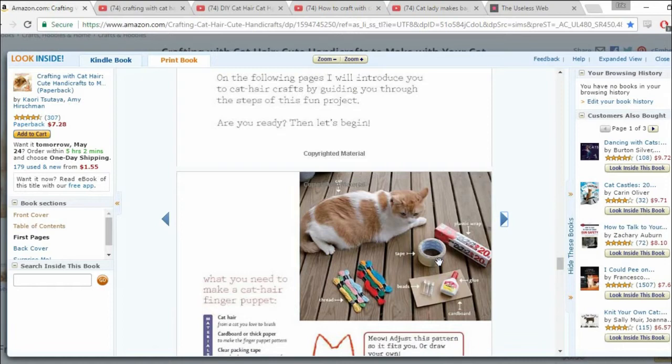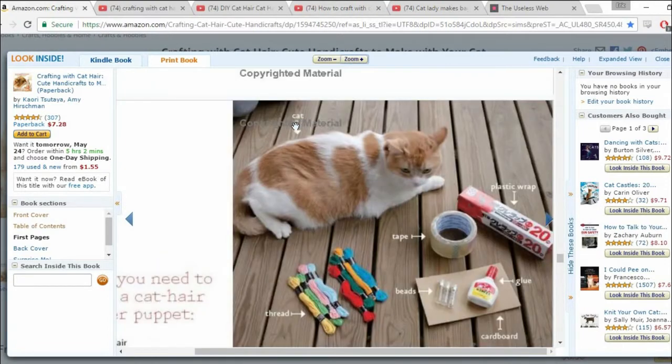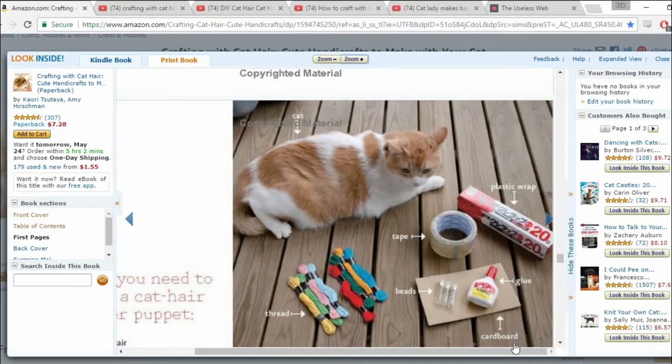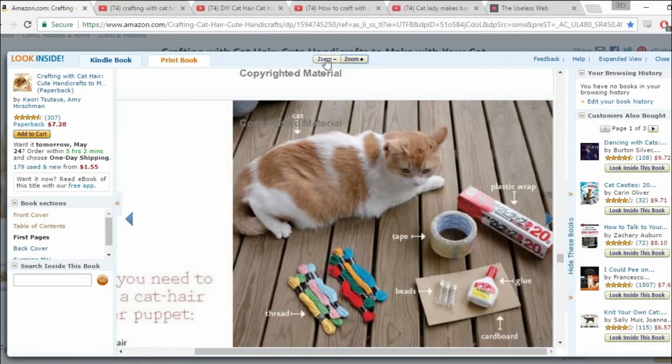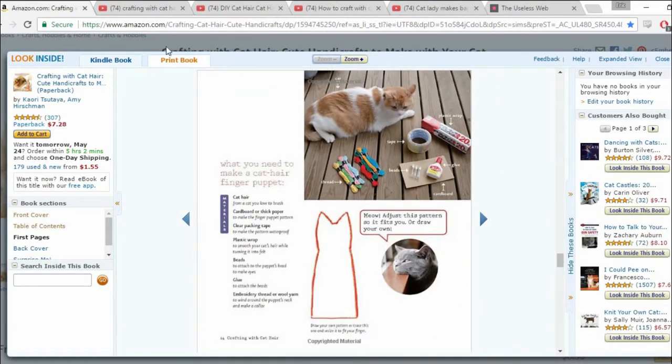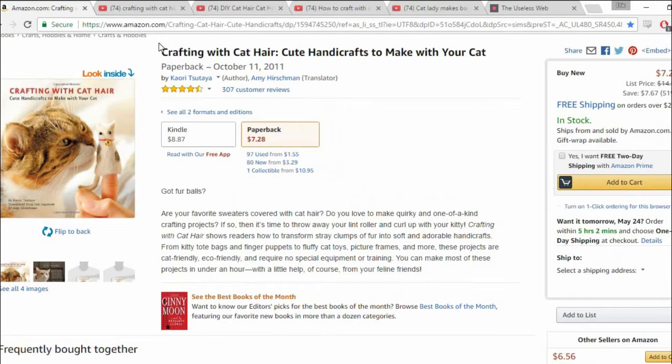So this is how you make the finger puppet out of cat hair. Here's the materials — there's a cat. As you can see they got some thread, some beads, you know, some cardboard whatever. But then this is where it gets weird. There's like glue, tape, plastic wrap. What are they going to do to this cat really? This kind of seems like one of those meat operations where they like pick cats up off the street and lure them in so they can make their sadistic fucking crafts out of them.